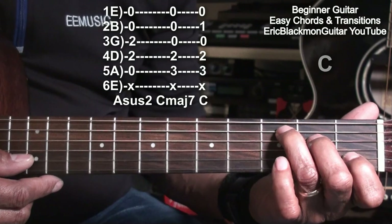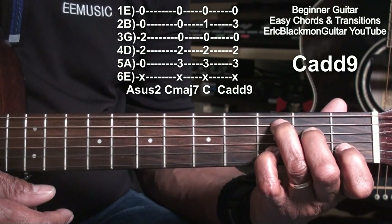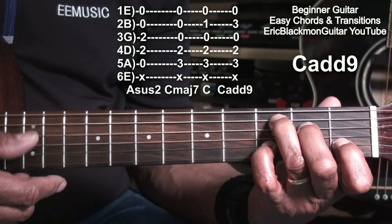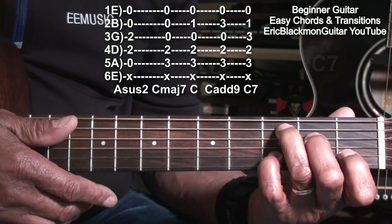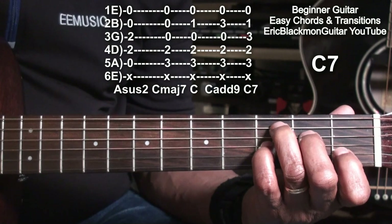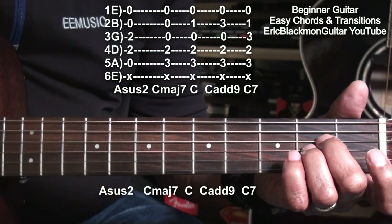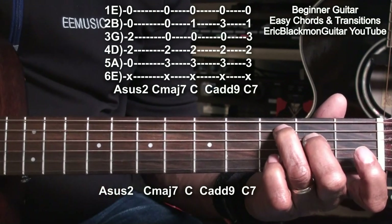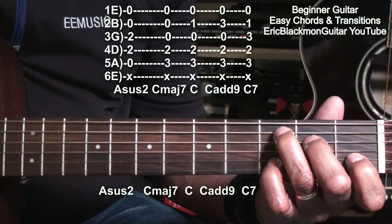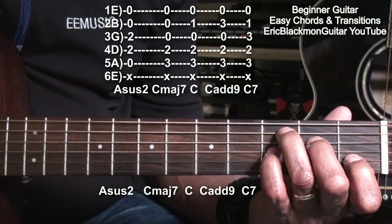Now that we have our C chord, we're going to take the little finger, put it on the B string at fret 3, and we'll have a C add 9. We're strumming that from the A string so we can get that C sound from the ring finger. We can make a C7 by moving the little finger up one string to the G string. So let's run through: A suspended 2, C major 7, bring in the first finger for a C chord, little finger on the B string for C add 9, move that finger up to the G string for C7.